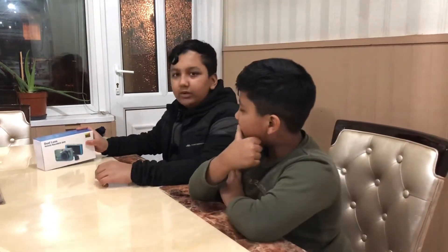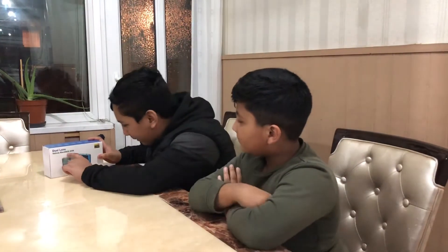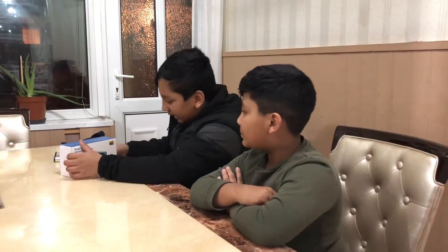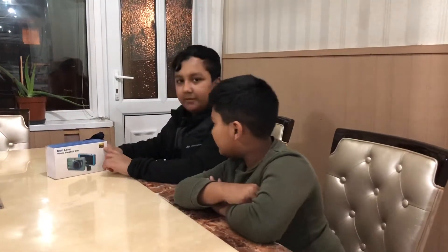Hi everyone, this is the first mod we are doing to the Toyota Aigo. It is a dual lens vehicle black box DVR, basically a camera. It's super HD 1296p. So I'm going to show you a quick review of it.